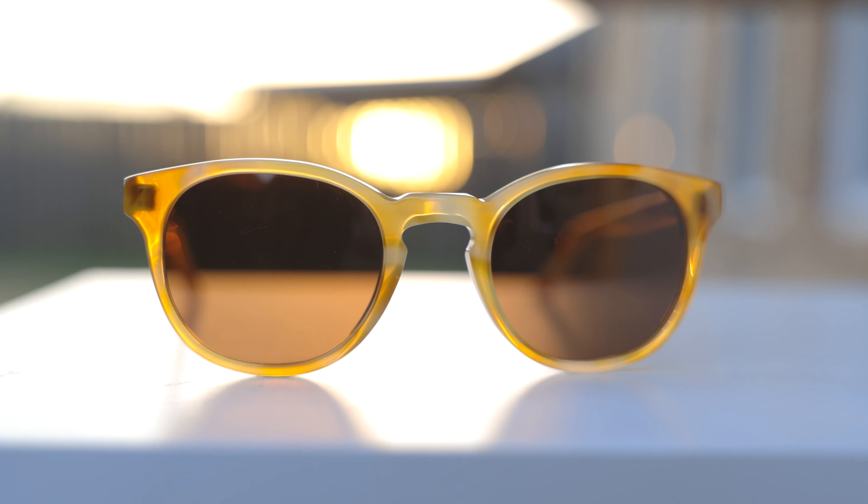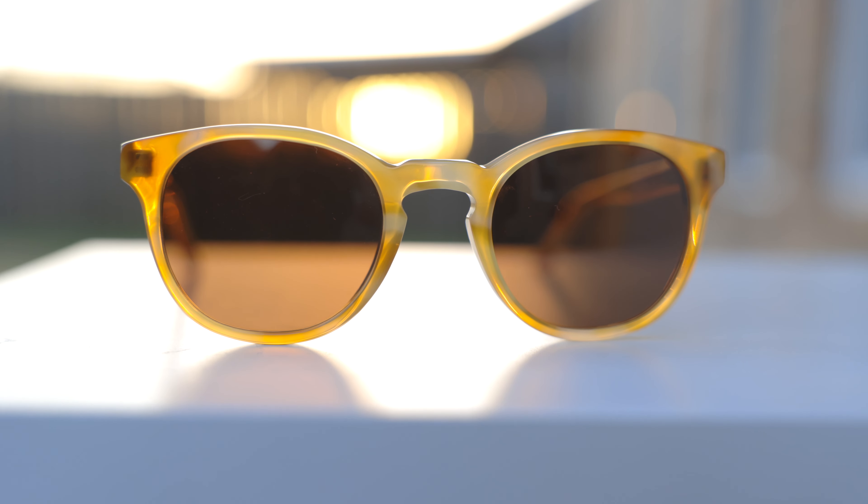Before this video starts, I want to mention that Lowercase did send me out these sunglasses for review, and we are teaming up with Lowercase to give away a pair of these sunglasses completely for free. For more details on this giveaway, make sure to stay tuned to the end of the video to learn how to enter it and to learn when this giveaway ends.